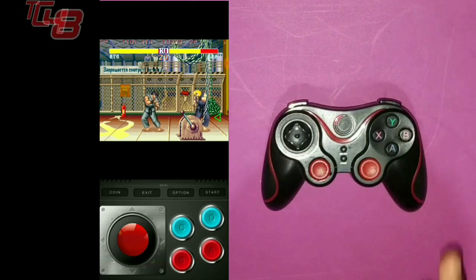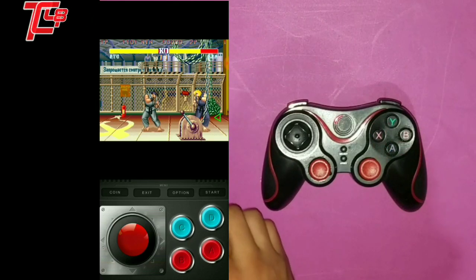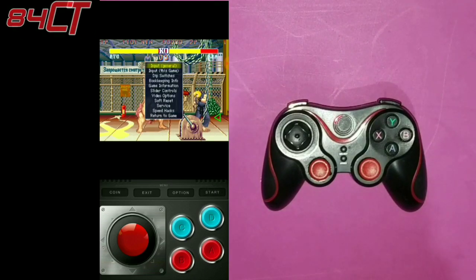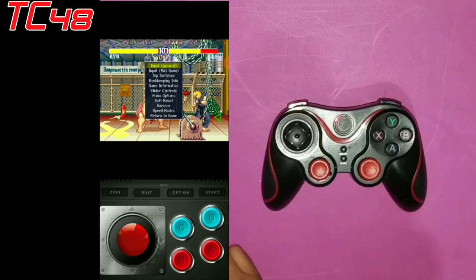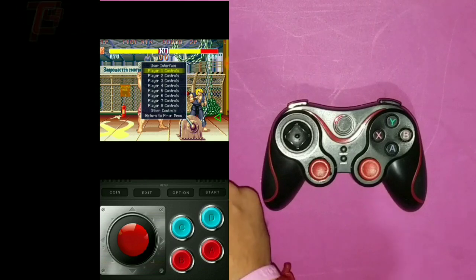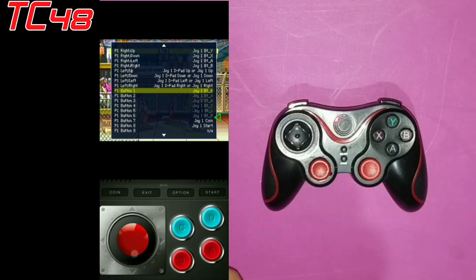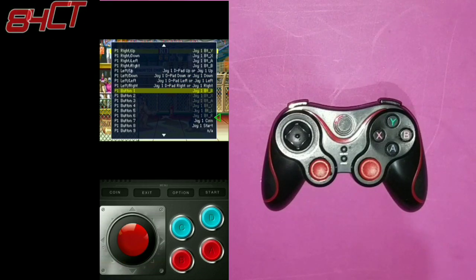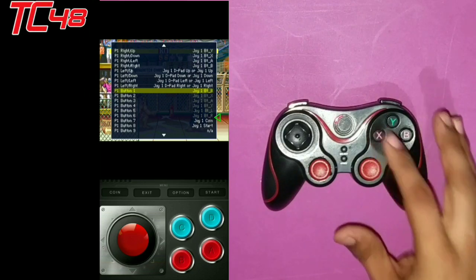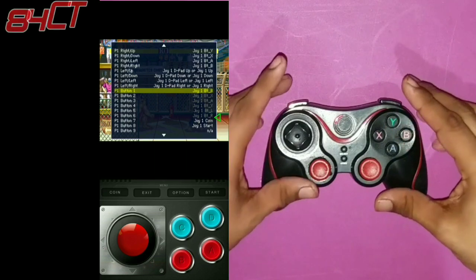Okay, and that's how you program it. In order to program the buttons how you want them, all you have to do is go to coin, press coin and start. Then go to the first one again — input general. Then go down and go to player one controls. Now you're going to go down to P1 button. I like the light button here, but I want my heavy punch and heavy kick over here and the mediums over here.